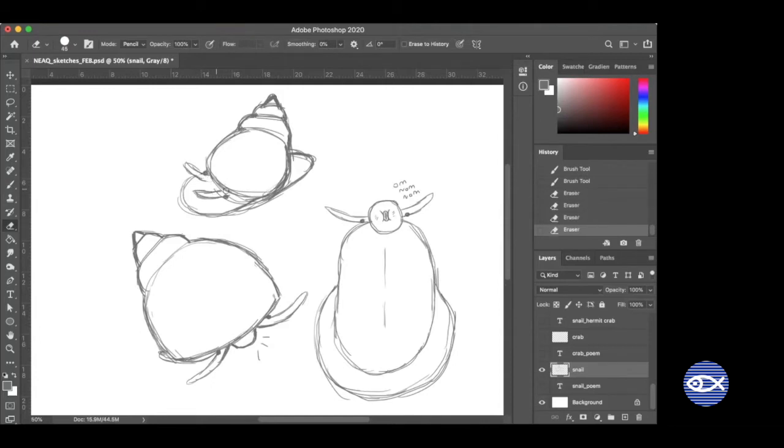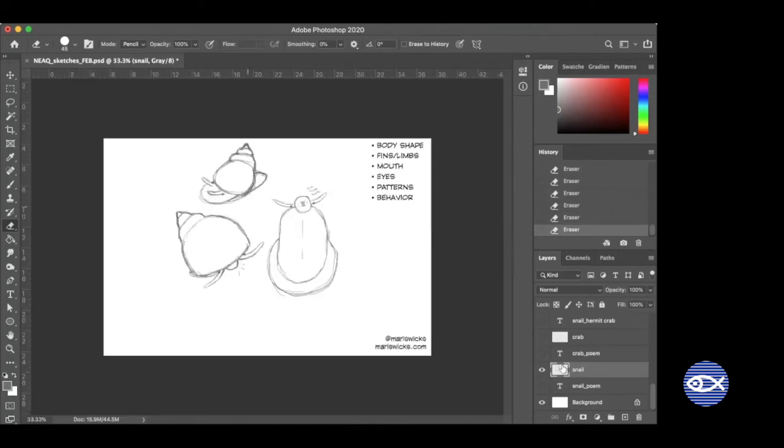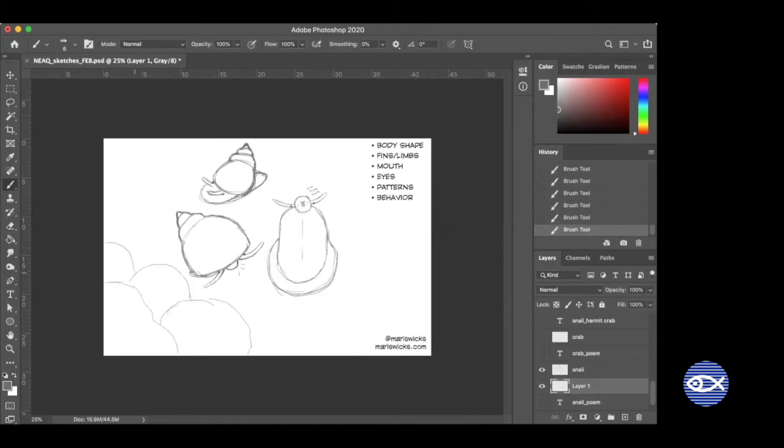I thought about drawing slipper snails and limpets — other mollusks — but I might devote a whole drawing day to mollusks another time. I've got a couple of other animals I want to draw today. We'll draw the antennae and little eyes on the side. That's our snail friend. I guess we could actually draw a rock for this snail to stick onto. I'll draw on a different layer so I'm not drawing on top of the snails. We'll come back to those rocks later.